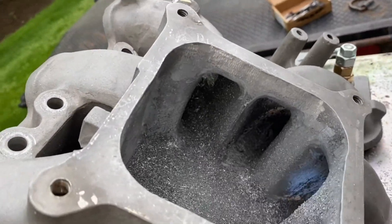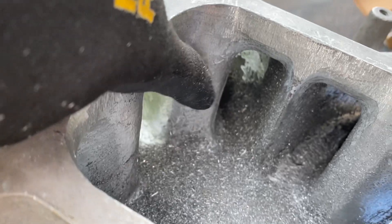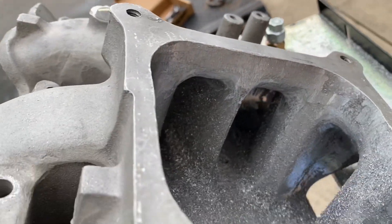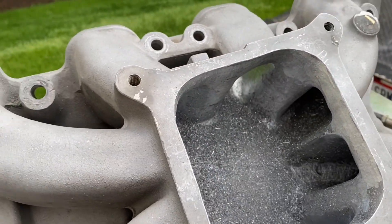So you can see in here the runners. Again, this guy's pretty thick right here. So I'm trying to round it out and streamline it. I got these looking pretty good. That's a die grinder porter. Sorry, dear.